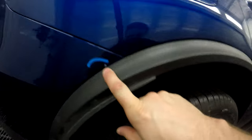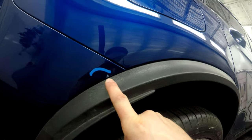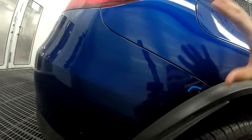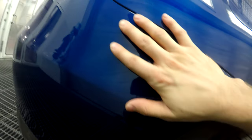Hey everybody, what's up? I wanted to show you a little something here — a little blow-in that I'm going to do on this Mercedes-Benz. We have a little damage right there, and I'm going to show you an overall look at how I go about doing something like this.